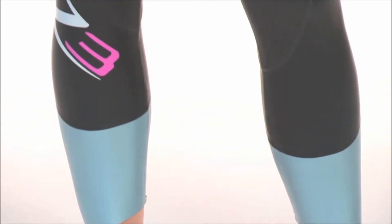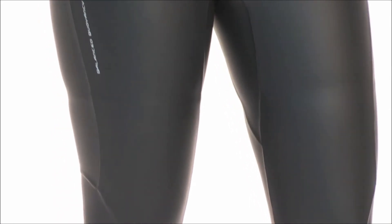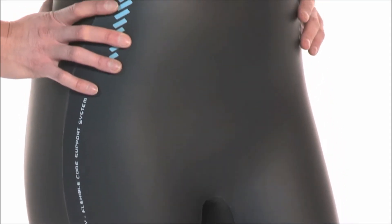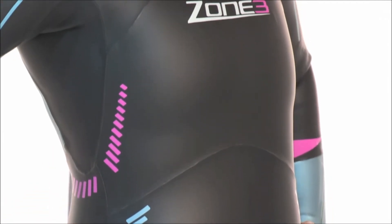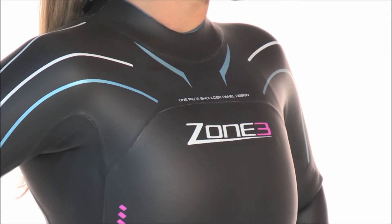Over the last few years, the Vision wetsuit has built itself a reputation for being a suit which is able to offer performance, comfort, looks, and great value for money. Outdoor Fitness magazine rated the Vision with their Best on Test award, and TriRadar branded it a fantastic suit and probably the best out there at around the £200 mark.